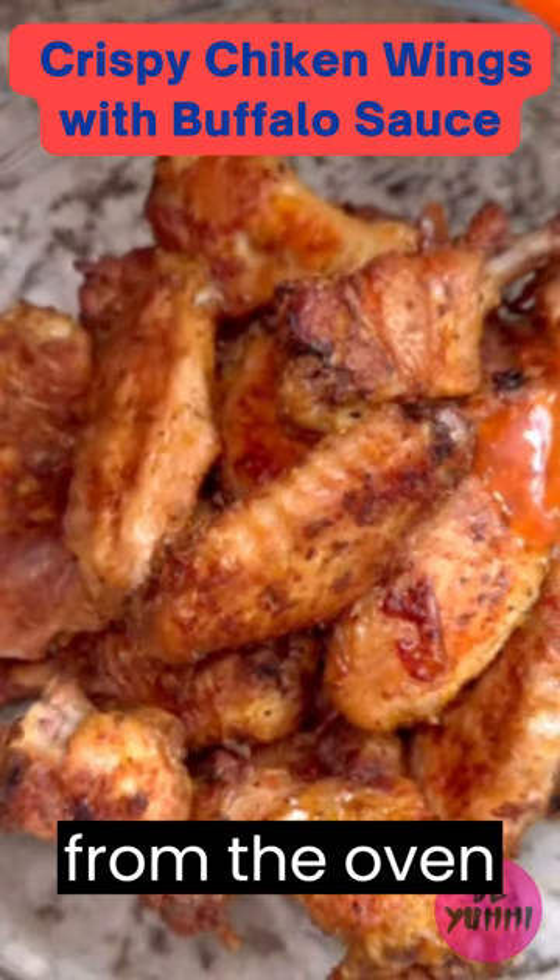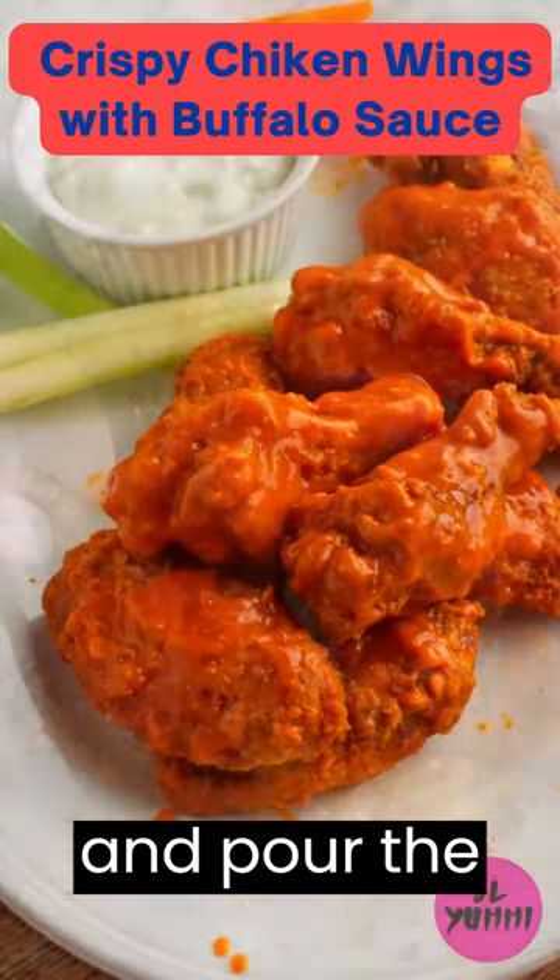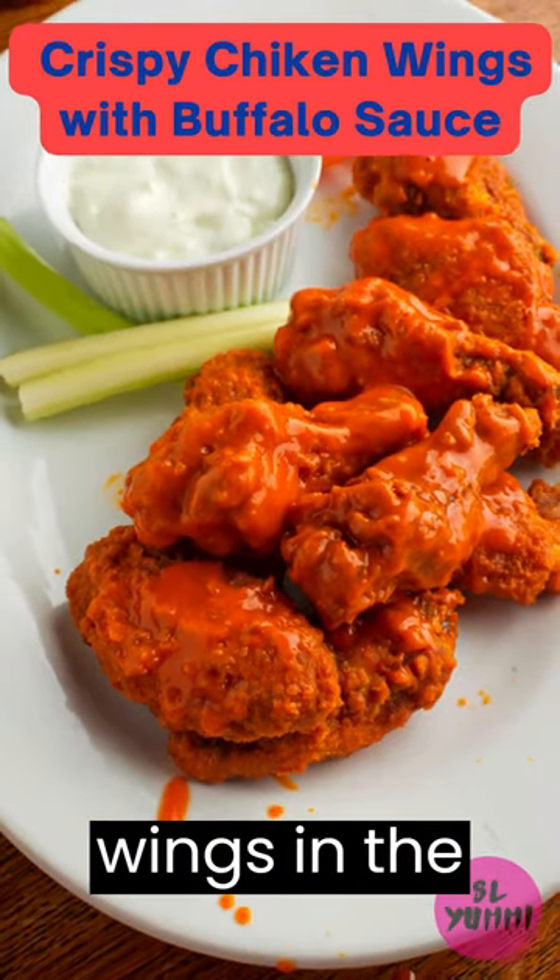Once the wings are cooked, remove them from the oven and let them cool for 3 to 5 minutes. Once the wings have cooled, transfer them to a large mixing bowl, pour the buffalo sauce over them, and toss until they are well coated.